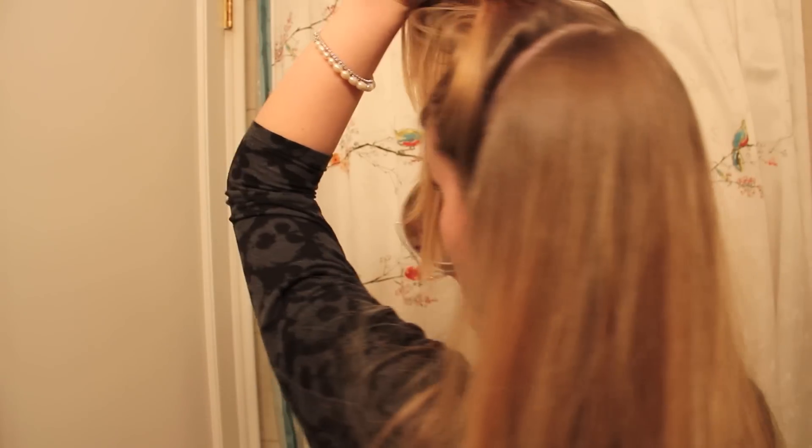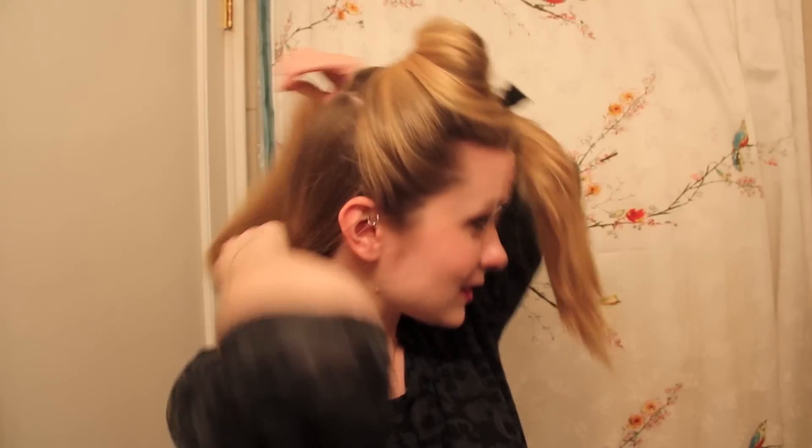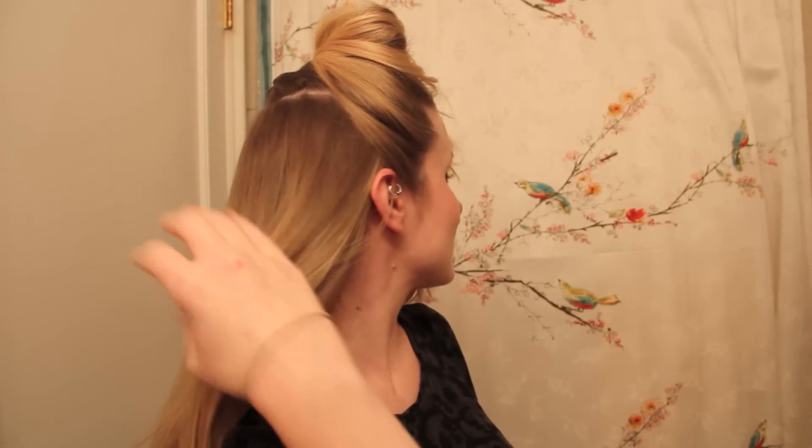Next I'm just going to divide my hair into two even pieces. I just blew out my hair and it's relatively straight. I don't want to make a ponytail because I feel like the elastic will crease my hair, so I'm just going to make a little braid to hold this bottom section of hair out of my way.